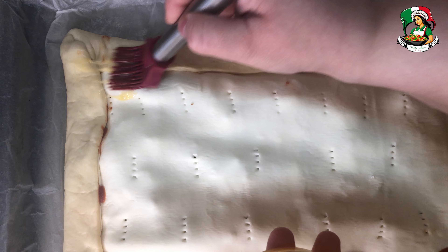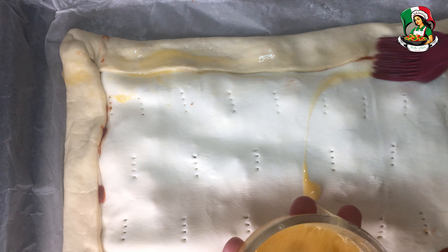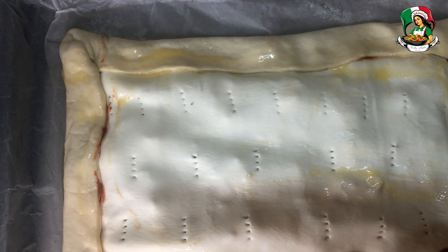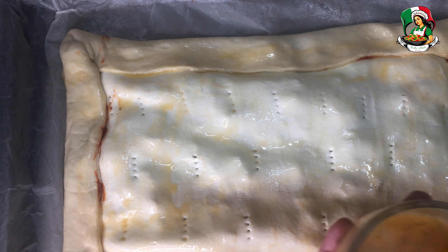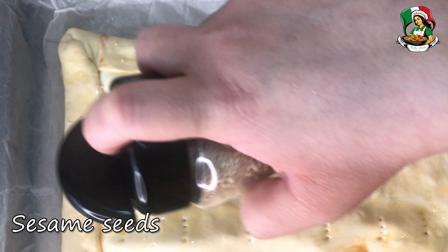Brush the surface with a beaten egg yolk. With the combination of savory aubergines and creamy ricotta, this savory pie is sure to be a hit with family or friends. Sprinkle sesame seeds to taste.